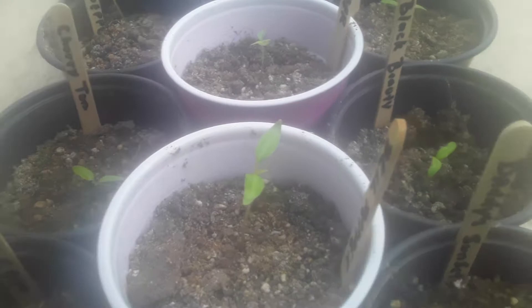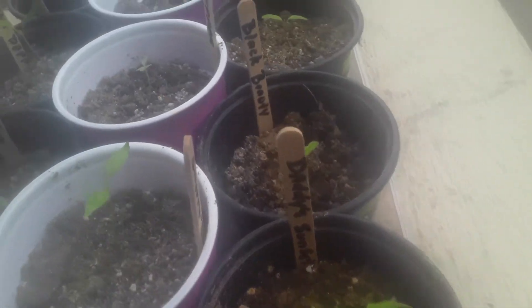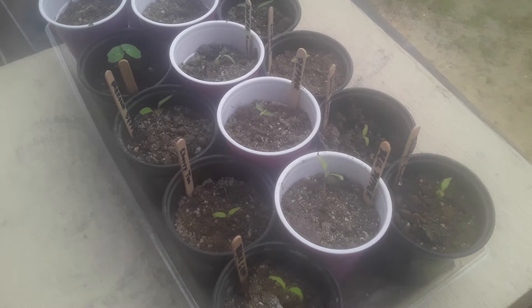Black cream dead sunset, black beauty, cherry tomatoes, manzano peppers, bell peppers — all different colors. So we're going to see what's what.